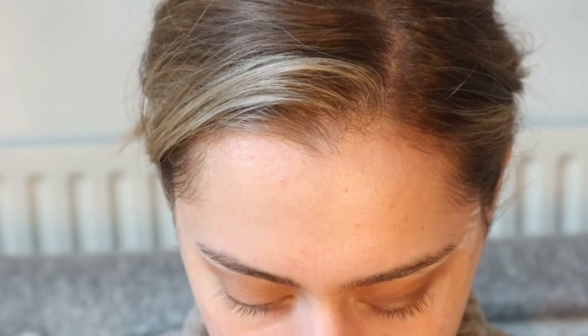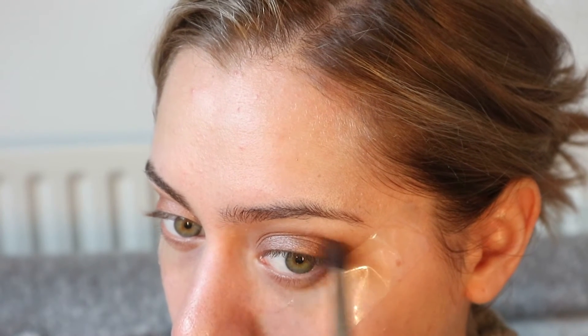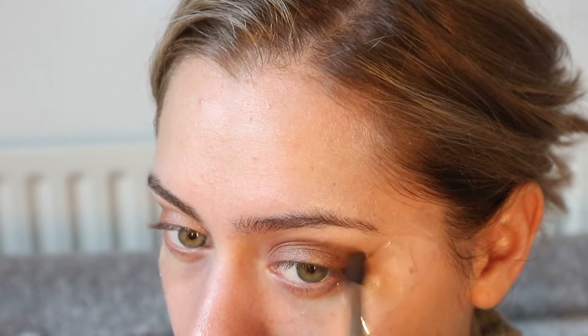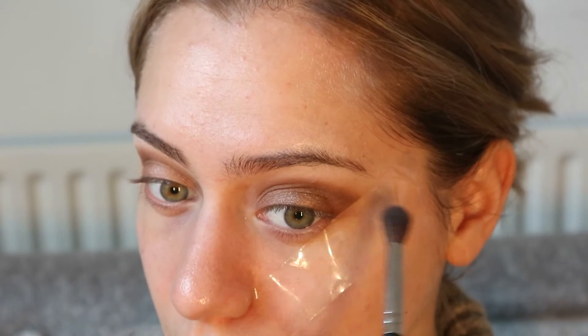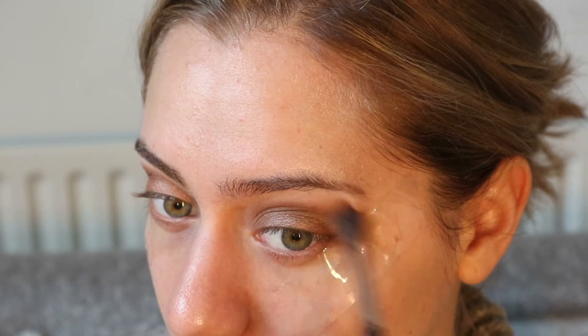We're going to do the other eye as well. Now I'm going to take the darker shade from the palette — it's like a cool matte shade — and define my crease a bit more. Then with a clean brush I'm just going to blend everything and remove the excess eyeshadow.